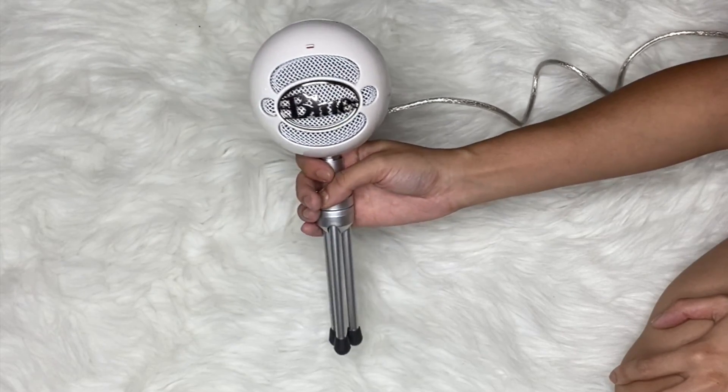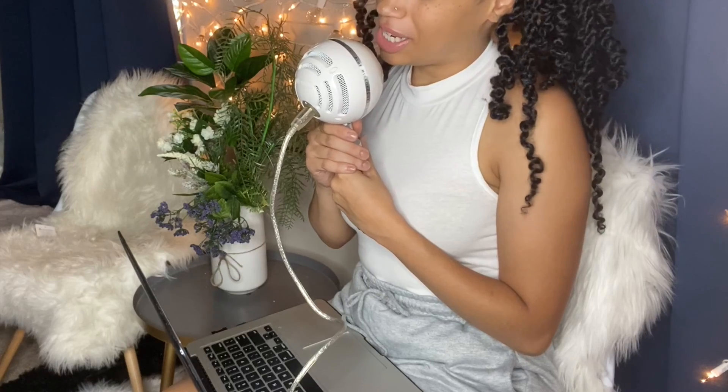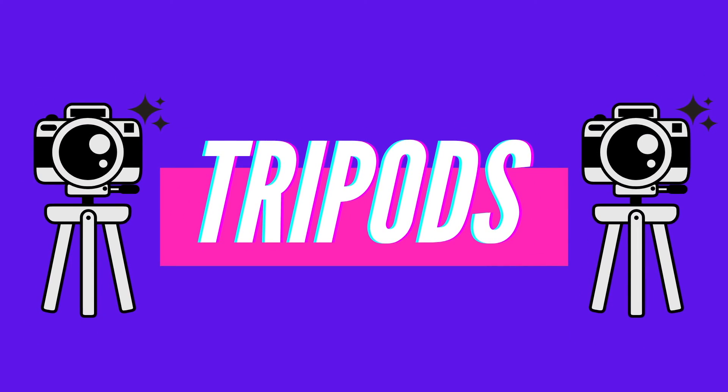YouTube equipment I use very often and that is essential for me is the Blue Snowball Ice microphone. This microphone retails for about $50 and I love it. I use this to record all my voiceovers — that's when you go back to edit and talk over your clips. I believe it's worth $50 and it gives my video very high quality audio when it comes to voiceovers.